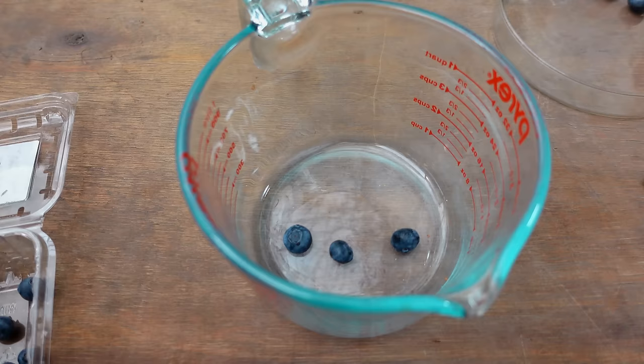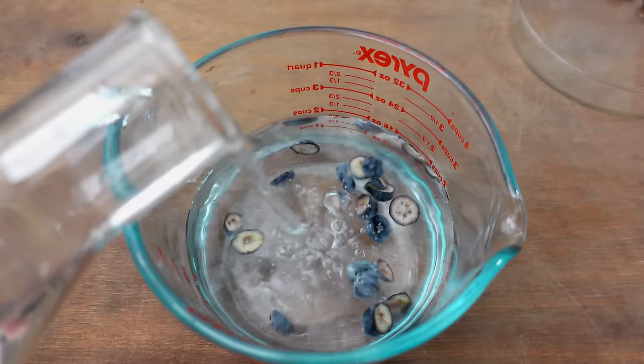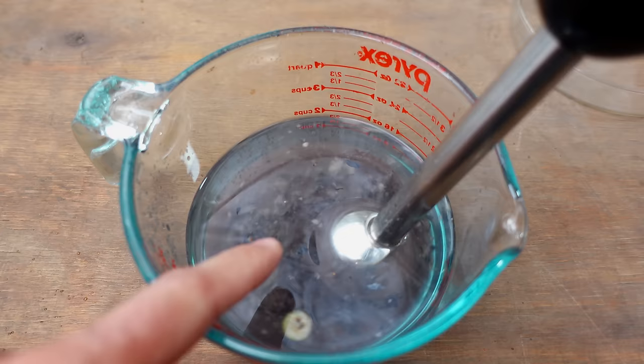I'll proceed with the method that has consistently worked best for me when germinating blueberries. I add a generous amount of water until it fills about halfway up the container, then pulse and release repeatedly. By doing this, we'll effectively break up the pulp, allowing the seeds to be released more easily.